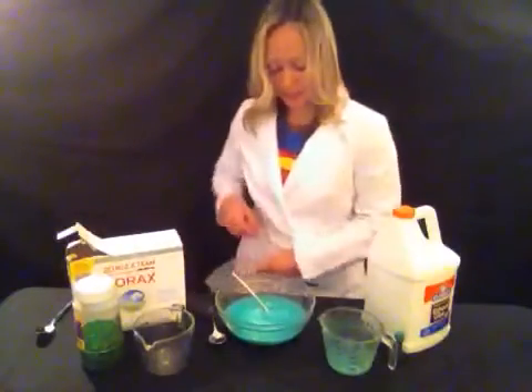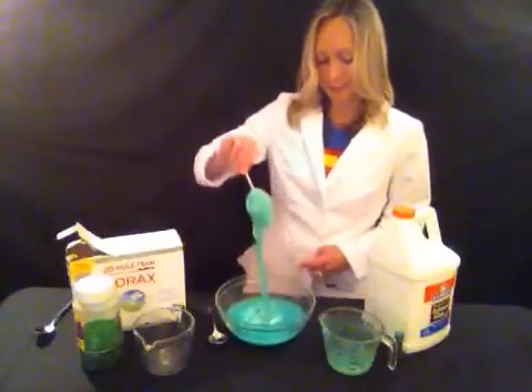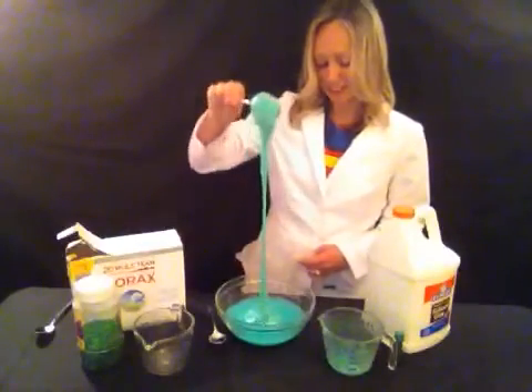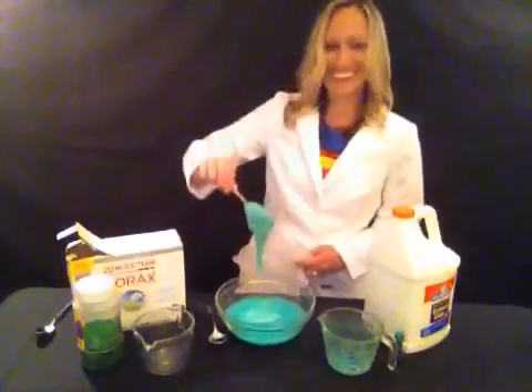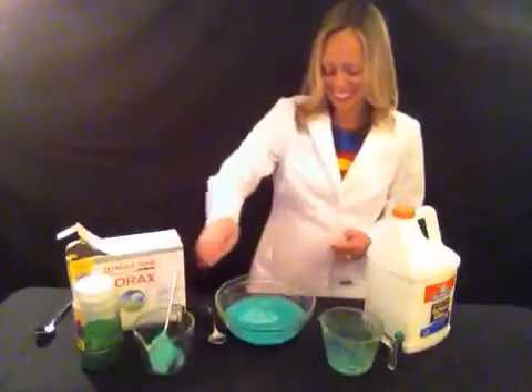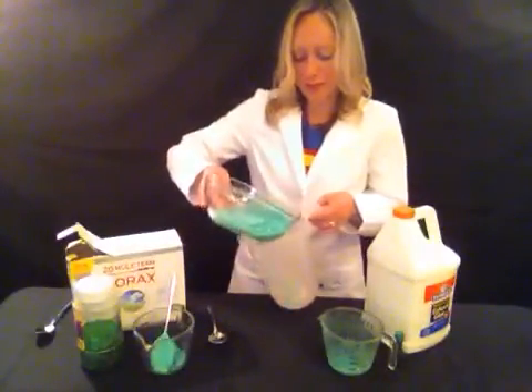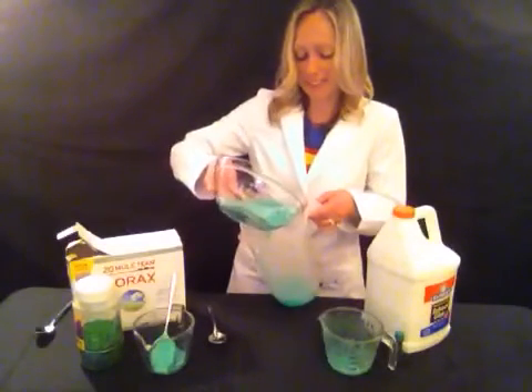I am going to bring my container over. It is so exciting — look at that! That is so fun. Now I am going to pour the extra liquid off of my slime.